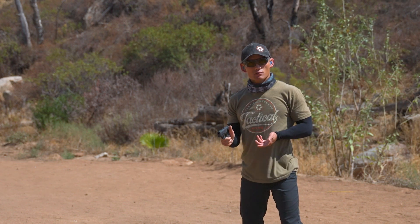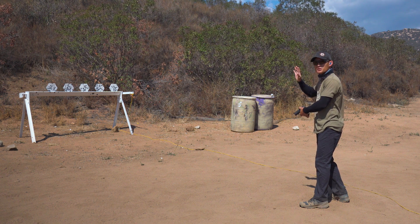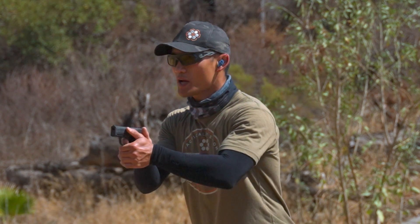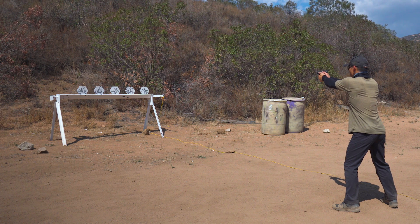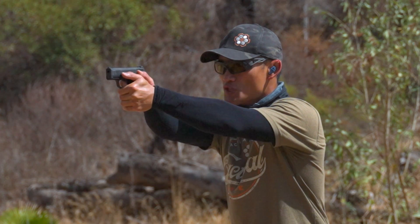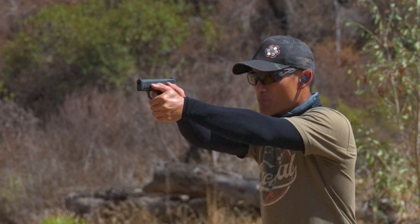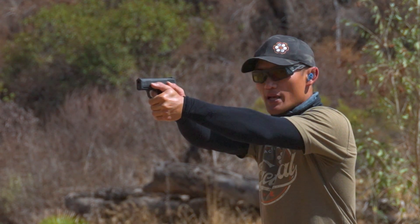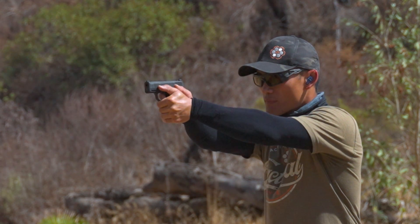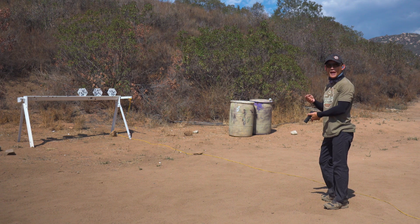Next is process. Instead of focusing on the plate and thinking about whether I hit it, I'm going to focus on my trigger press. Sights aligned, prep trigger, focusing on the trigger press the entire way, not worrying about the plate or the bang. Going down the line, I ask: do I have a prepped trigger? Yes. Take the shot, reset and prep. That takes my attention away from the bang and explosion.